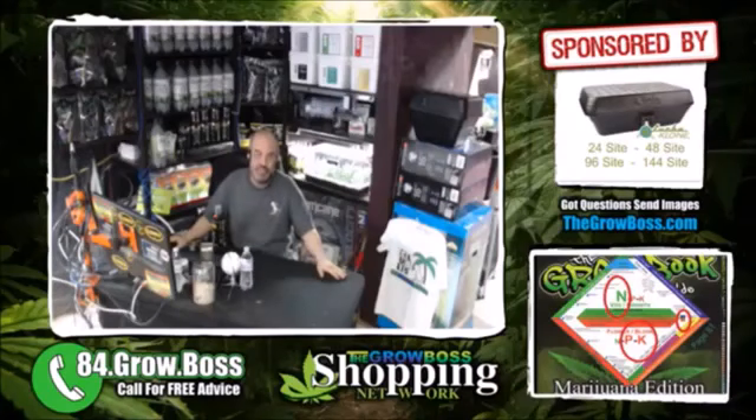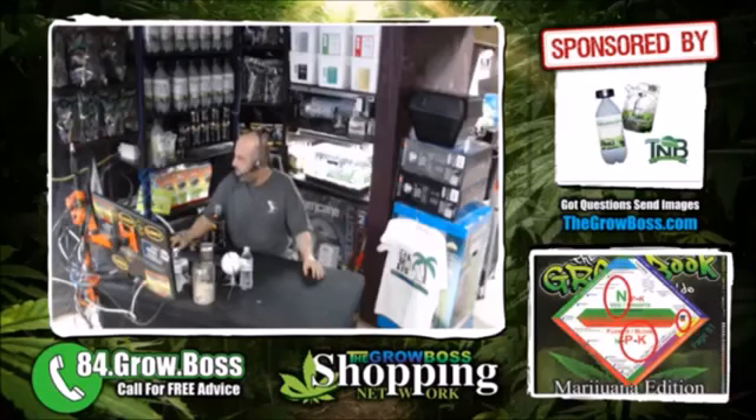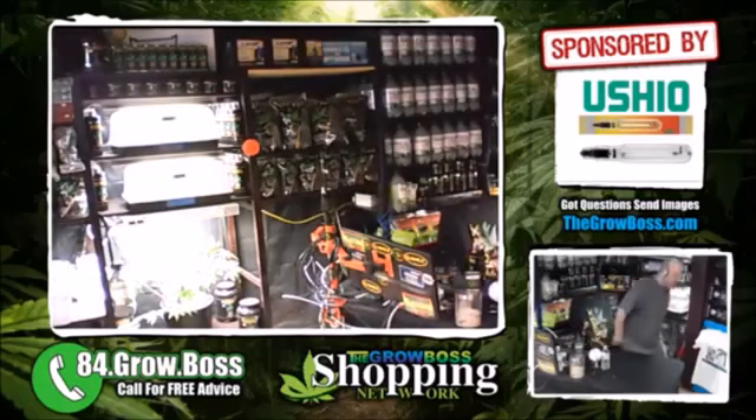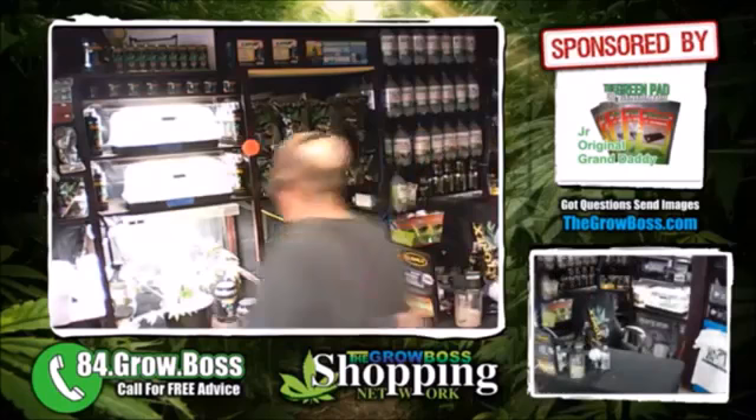Hi, I'm the Grow Boss, and this is video number three in a series where we're growing starts. We're doing basil starts in the store. I have got the Mondi humidity domes over here, and last week we planted the basil seeds. So let me just show you.